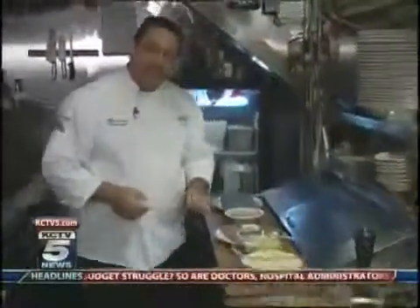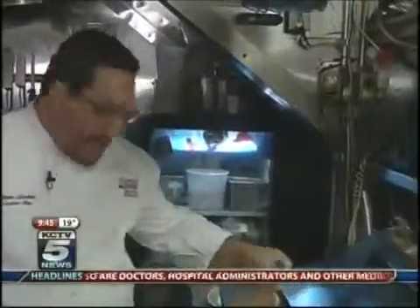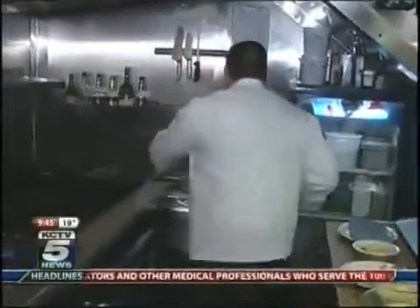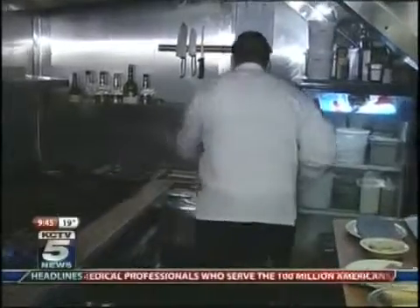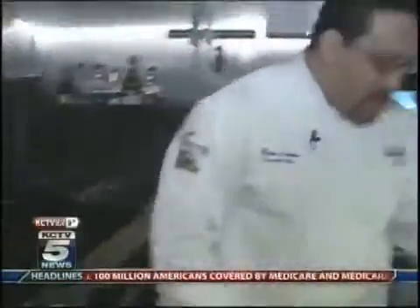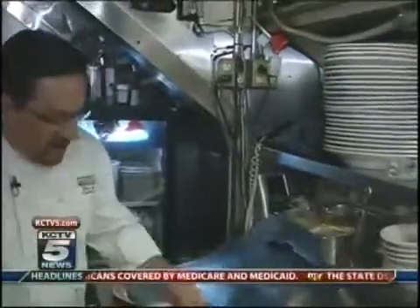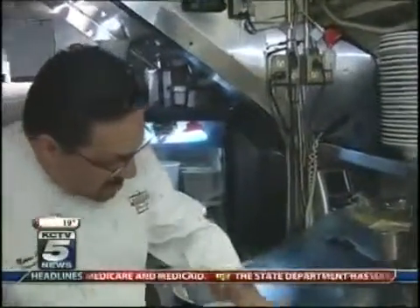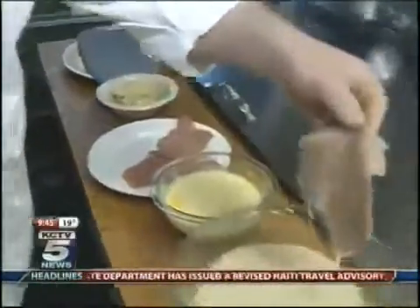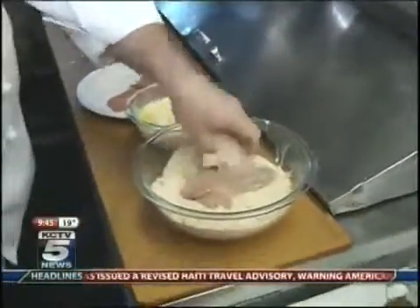We're going to start with our veal. Let me turn on the heat here. A little bit of olive oil. We're going to dip the veal in our egg wash and put it in our bread crumbs.